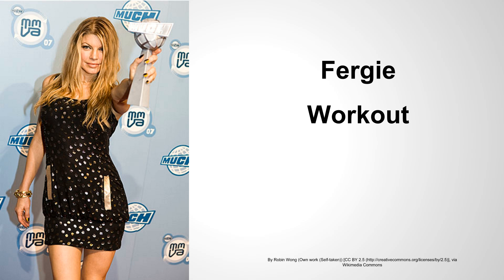Hey guys, it's Sam with Celebrity Workout Routines. Welcome to the video. Pleasure to have you guys aboard today. In today's video, we're going to be discussing Fergie's workout routine.